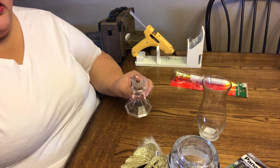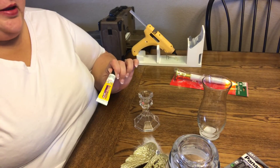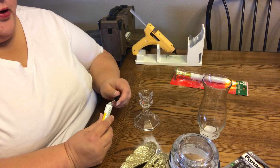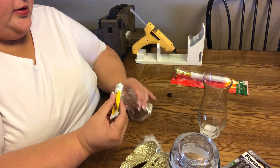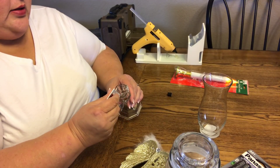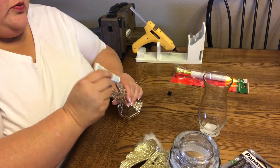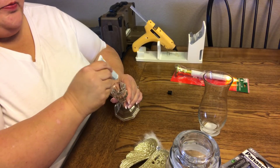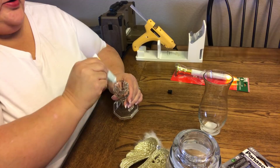You're going to want to use the Fix All or the E6000 to make it permanent. I'm going to make mine permanent because I'm going to give it away, but I'm also going to put some super glue down as well. So I'm going to put some areas with the Fix All and other areas with the super glue, and that is just so that I can do it quickly.